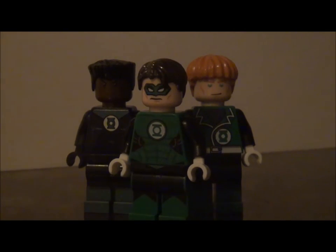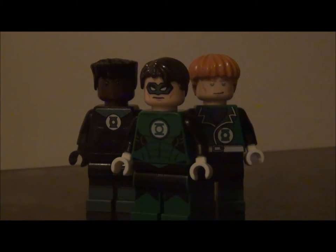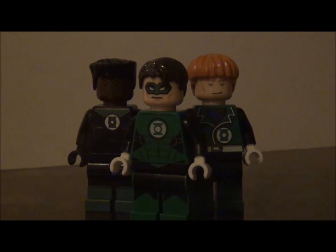Here's Guy Gardner alongside John Stewart and Hal Jordan — the three Green Lanterns of Earth. I don't really follow the ones after that like Kyle Rayner, but these are the three I know about. He looks really good and definitely fits in with any LEGO collection.